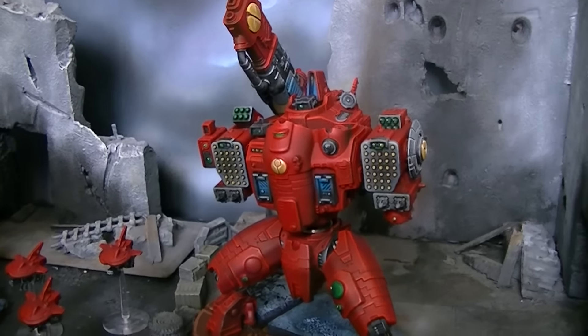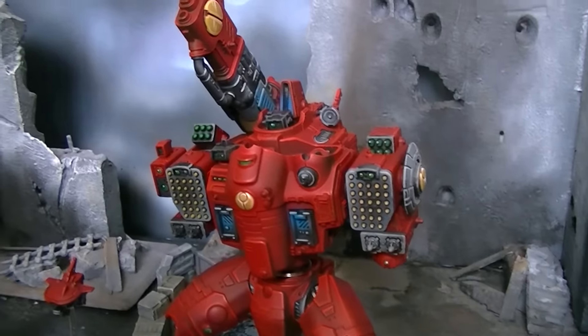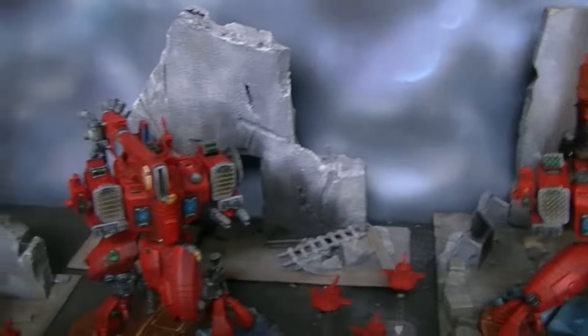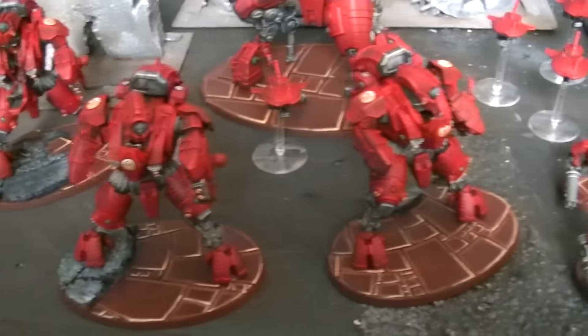Hey Blue Table fans, Sean here. I'm broadcasting live from the pocket dimension and today we're going to be taking a look at some battle suits for Tau.